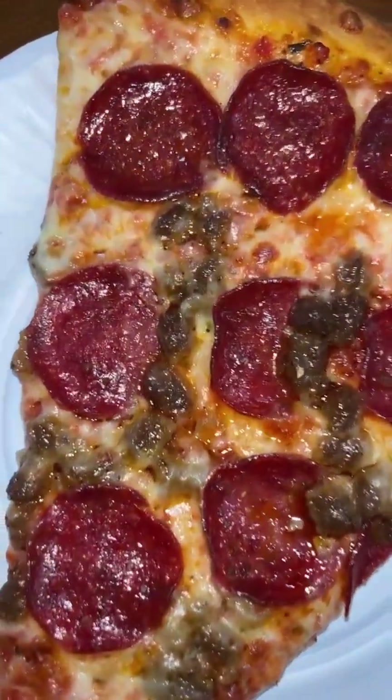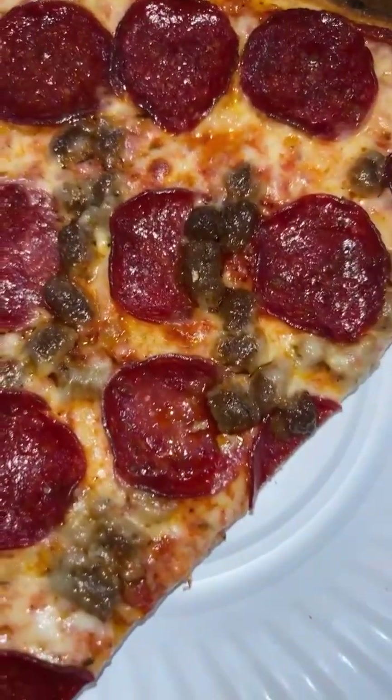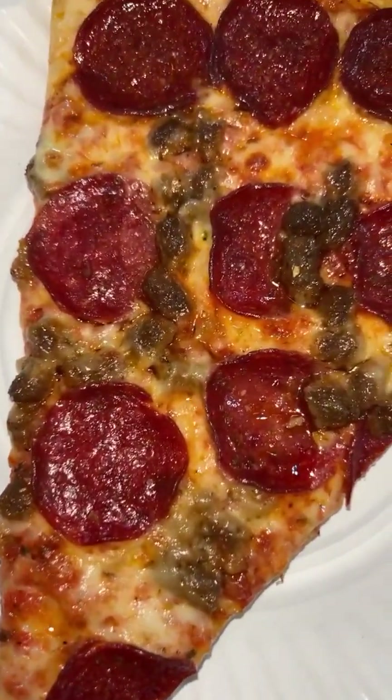All right, y'all. First up, we got the beef pepperoni — no swizzy over here. And we also got the beef sausage. Let's see what's going on.